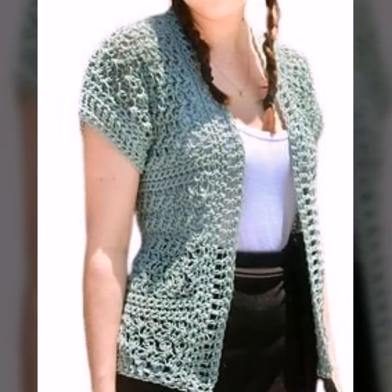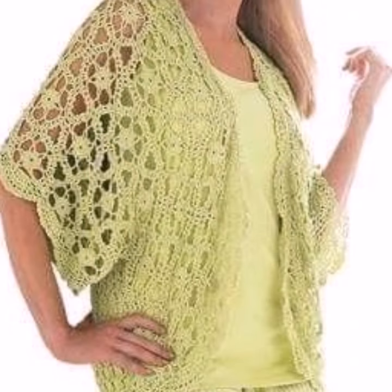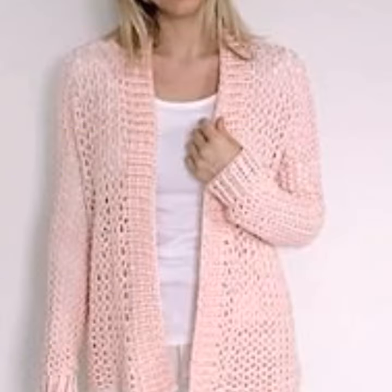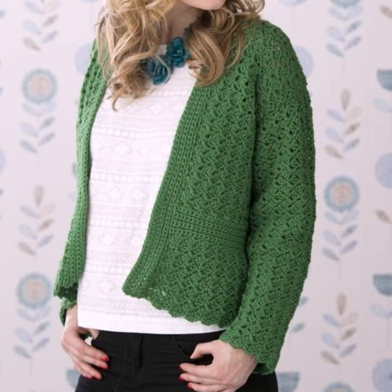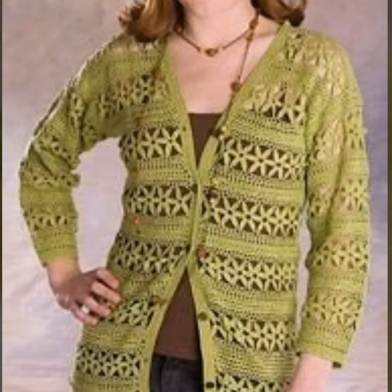Assalamualaikum, welcome back to my channel, dear friends. How are you? I hope you will be fine. So dear friends, let's go to the video. Today I will show you open jacket design and cardigan design — different colors, different designs. You can see in front of you, combination also. Dear friends, these designs are unique and stylish.